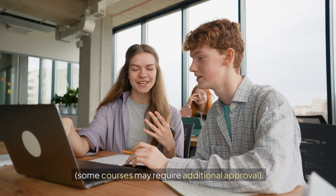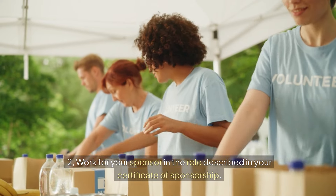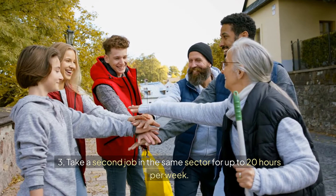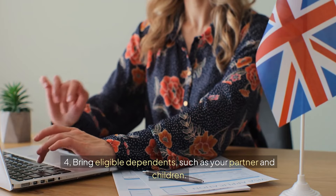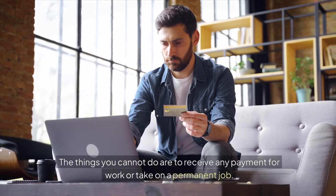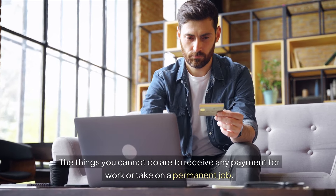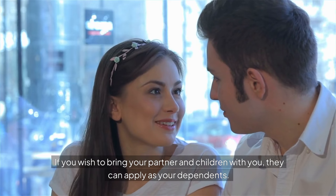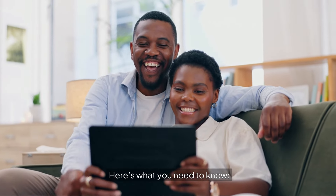You can enter the UK up to 14 days before your job start date. While on this visa, there are specific activities you can and cannot engage in. Here is what you can do: study in the UK, though some courses may require additional approval; work for your sponsor in the role described in your certificate of sponsorship; take a second job in the same sector for up to 20 hours per week; and bring eligible dependents, such as your partner and children. You cannot receive any payment for work or take on a permanent job.